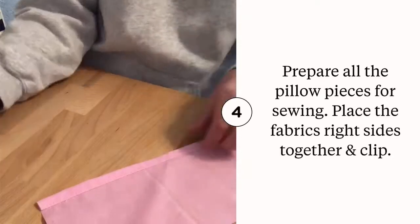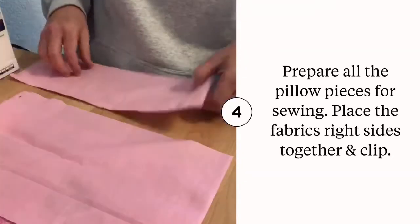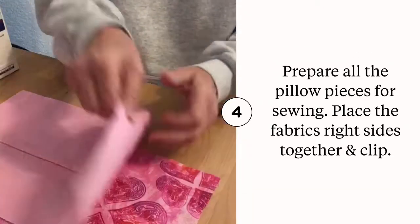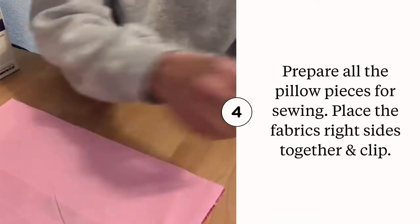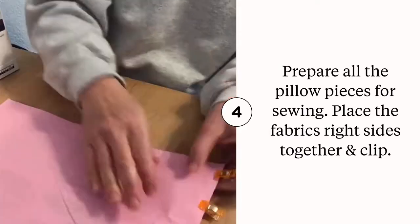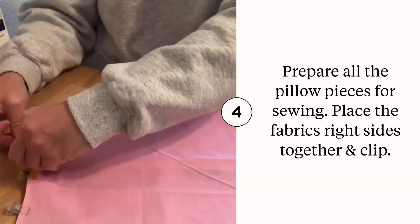Now we start constructing the pillow form. Place the pattern print right side facing up, then lay out the back side and the pocket piece so they're also right sides up. Once that's ready, flip the back of the pillow over so that the right sides of the fabric — both the pattern and the solid print — are facing each other. After making sure all of the edges line up, clip the side edges of the fabric to prepare for sewing.